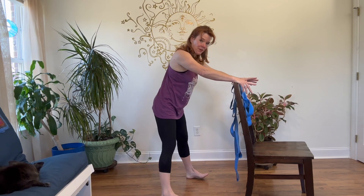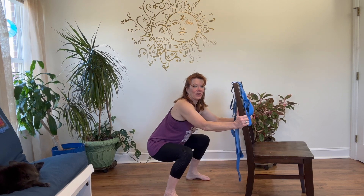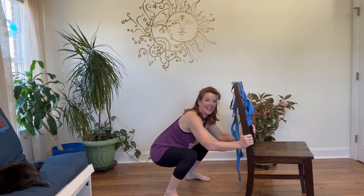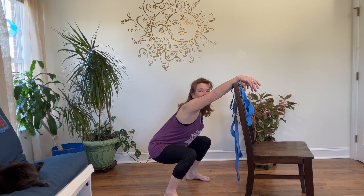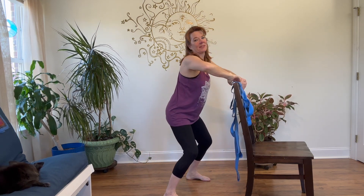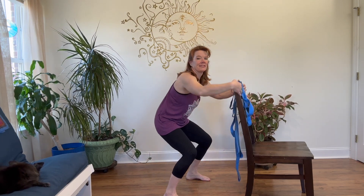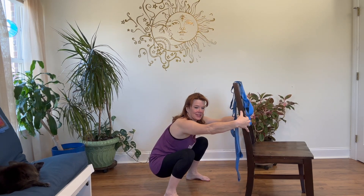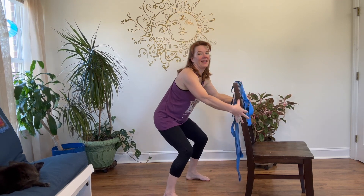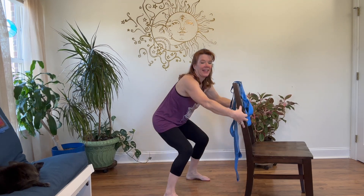We're going to take this a little bit wide to counter that pose, and then we'll do the other side. Legs are wide, toes pointing forward — wide-legged squat right here. Slide on down the back of the chair, try and keep the hips. Come on down to the point that's comfortable for you, find that space. And then slowly come back up. We're going to do three. Take it down and back up, nice and slow. Take it down and back up. Last one, coming down and back up. Walk the feet in.